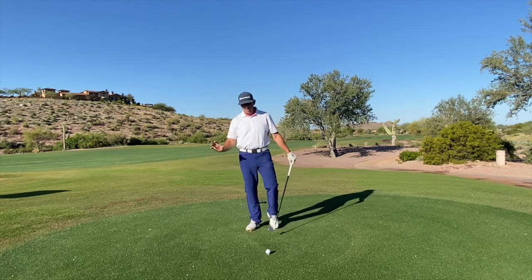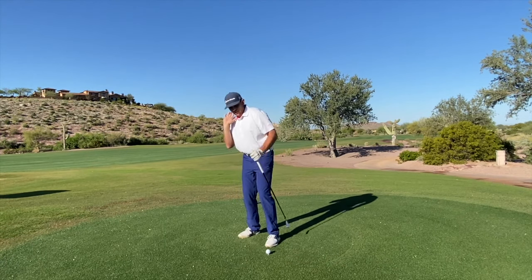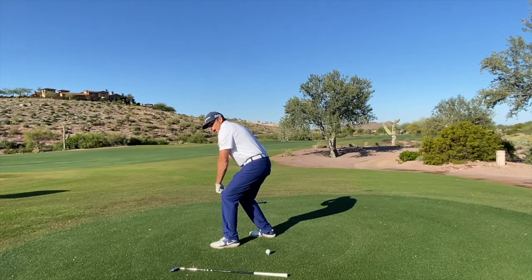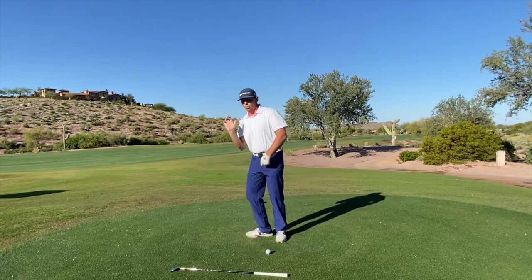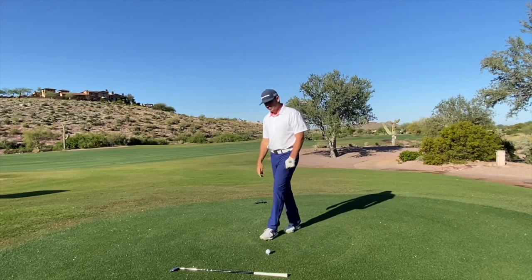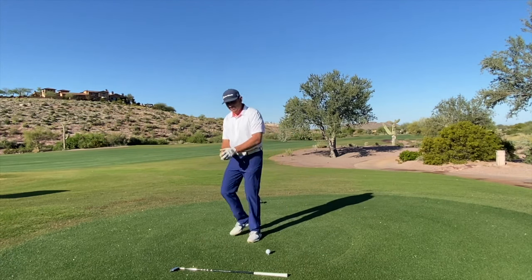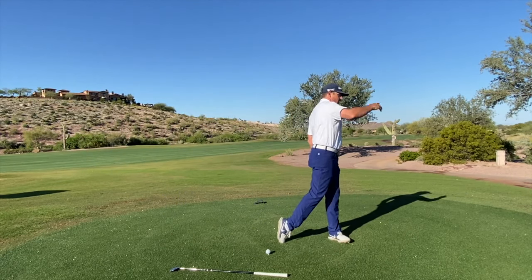Let's start with other sports and activities. Imagine I'm a shot putter — I've got the shot in my hand and I'm going to throw it. Do I push my arm first, or do I start moving and then throw my arm? Same thing with a javelin thrower: I get everything moving and then I throw the javelin.